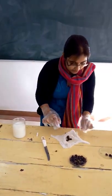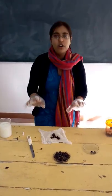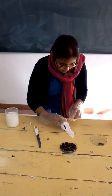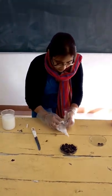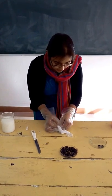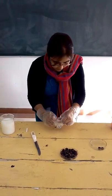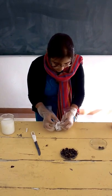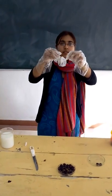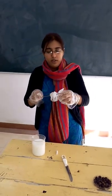We will put the flat nuts — the two half pieces of nuts — on a piece of muslin cloth or any cloth containing many pores, and we will tie it to make a bag.